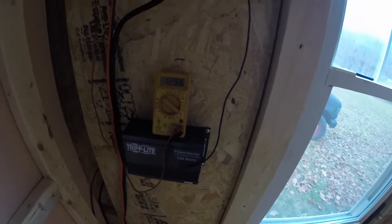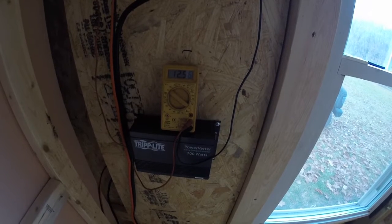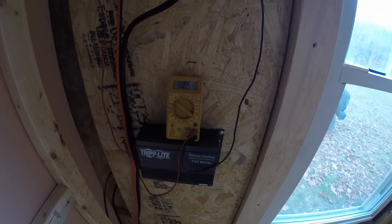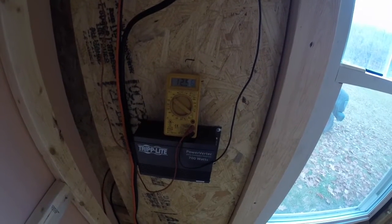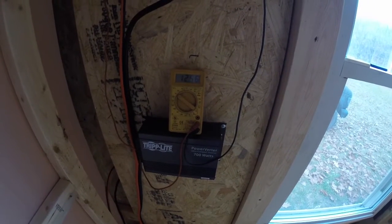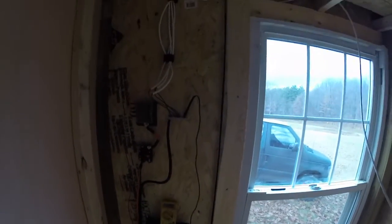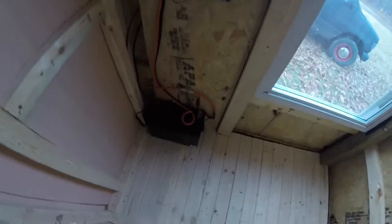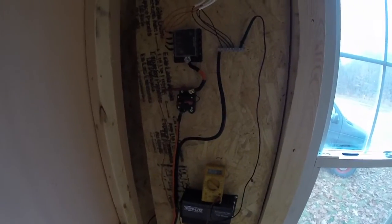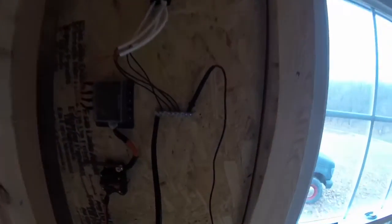I have my voltmeter hooked up right now, just keeping track of the battery. I have a solar panel coming today — in fact it was already delivered. And I have an amp wattmeter coming as well. So that's the electrical system in a nutshell: deep cycle battery into the circuit breaker, into the fuse box, out to the circuits.